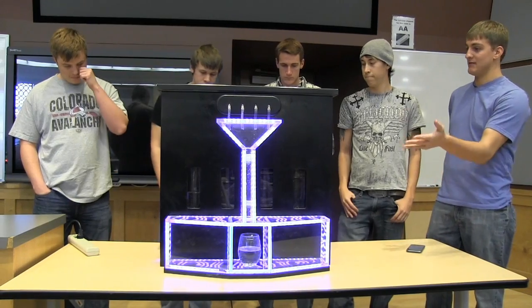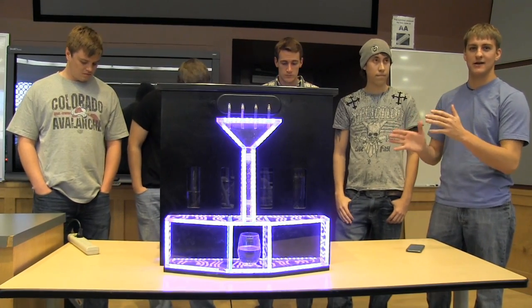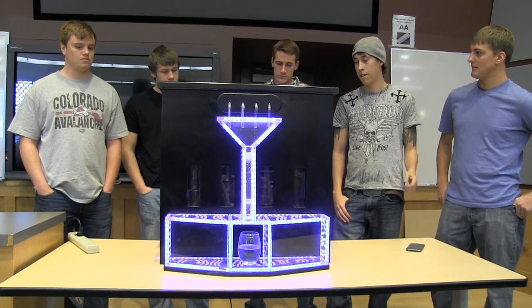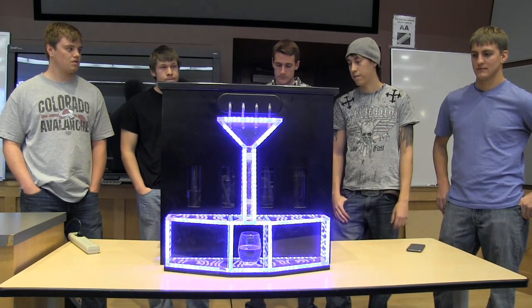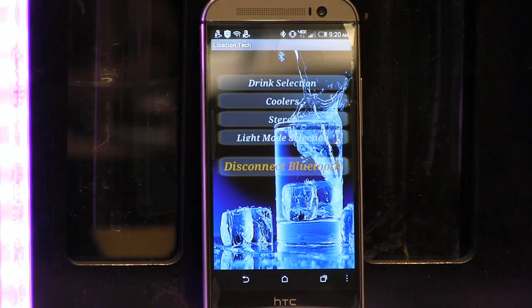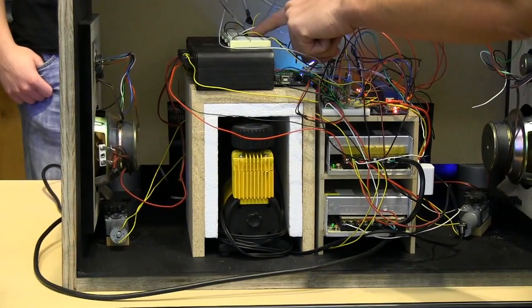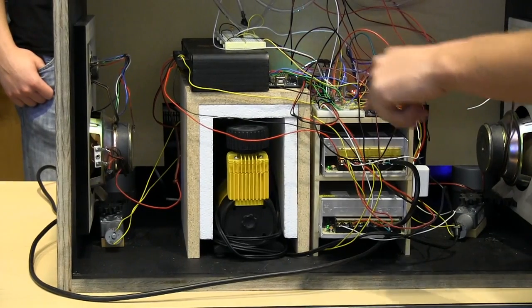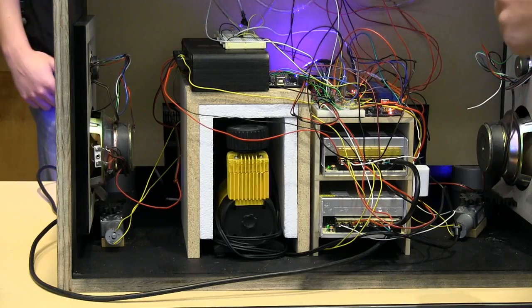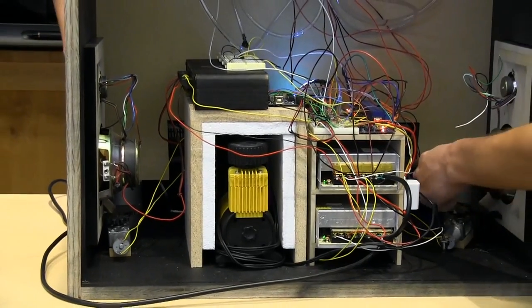There are two Arduinos controlling the lights, speakers, and solenoids. All of it runs through a Bluetooth chip and a pressure sensor so it can maintain pressure between four and six PSI — that's the deadband. It goes from Bluetooth through serial to the first Arduino, then via I2C to the second Arduino. We've also got a bunch of relays, two power sources, an amp for the speakers, and the bottles are back behind this board with the coolers below.